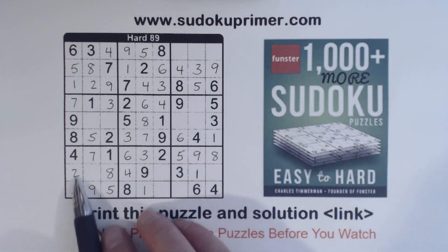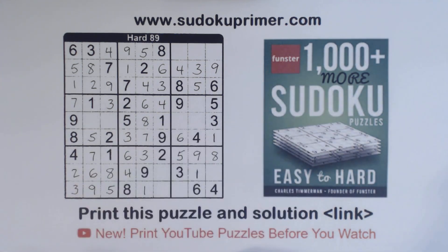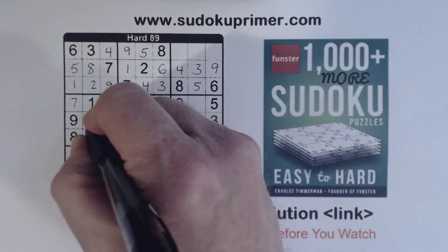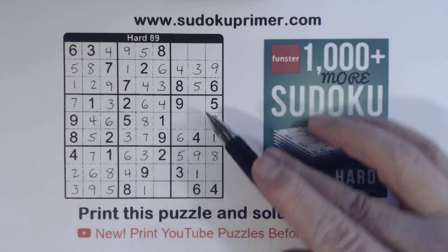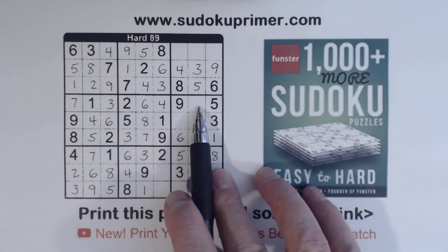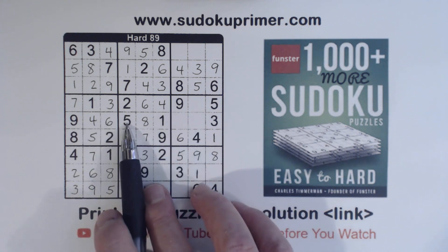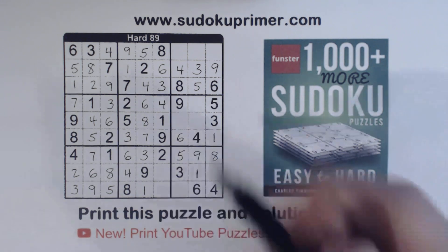Now we're missing five there — put in a five there, five, five, five. Here we're only missing one number: it's a six. And these are four and six there. Let's see what we're missing: nine, four, six — nine, four, six — five, eight, one — five, one. So that's an eight.